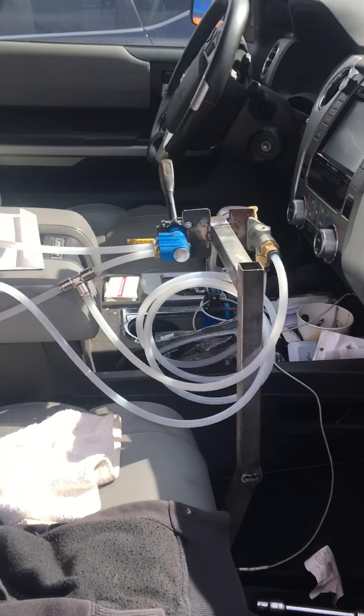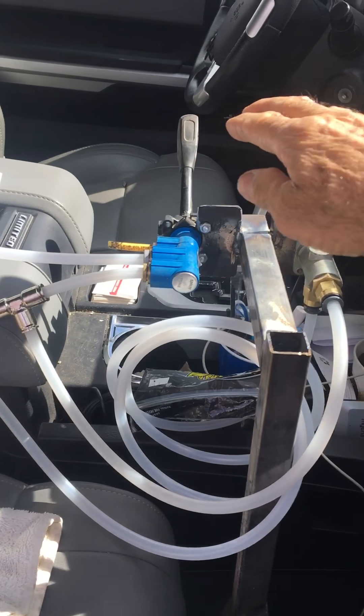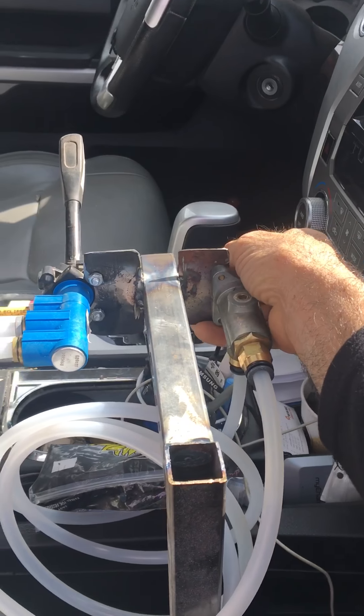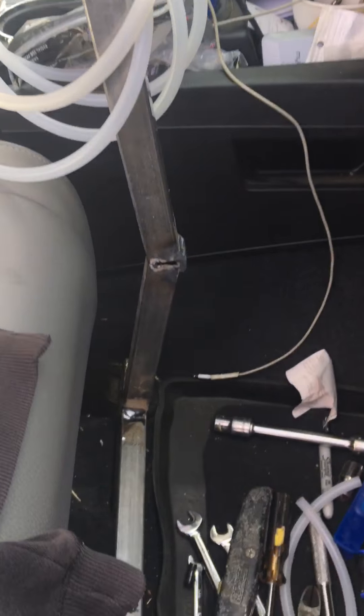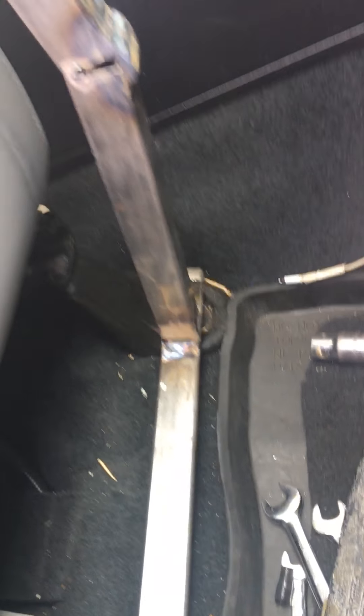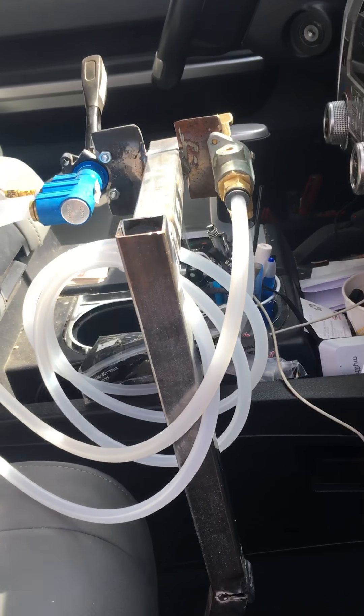Here's the controls — your manual brake, your emergency brake. I'll show you from the other side in a minute. Here's how I hooked it up into the seat. I made no holes into the bottom of the truck to run any tubes or any power.